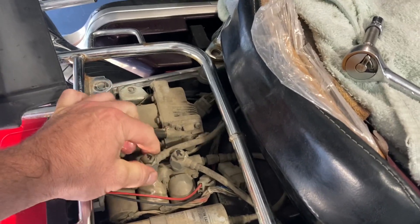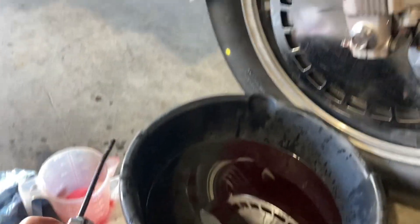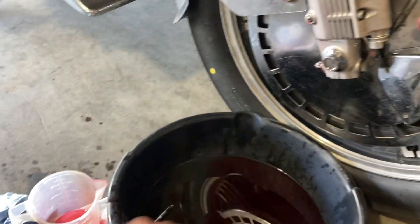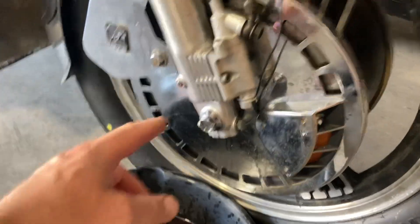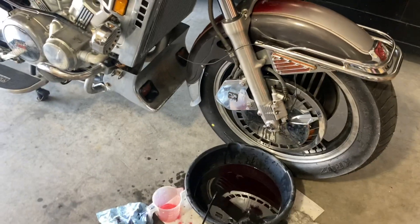Basically just loosen that so there's no air pressure whatsoever in there. Then come back, grab the oiler, pump it up and put in the full 400 mils and put the bolt back in. So that's basically it. Simple as that.